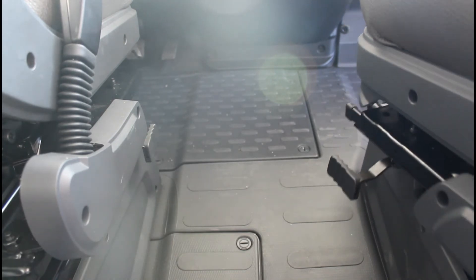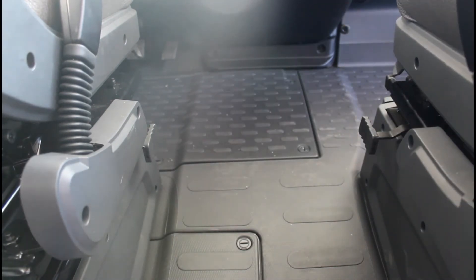Prima dell'inizio di un viaggio, bloccare assolutamente il sedile del conducente e del passeggero.